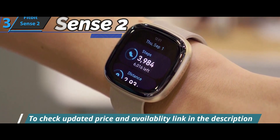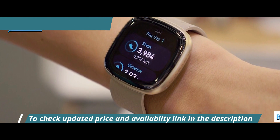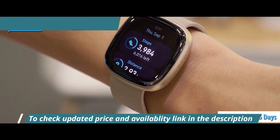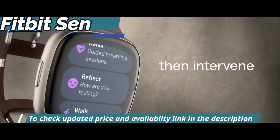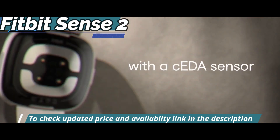Another distinguishing feature is the generous battery life of up to 6 days, which is quite an achievement for a watch this size and with so many features. Thanks to fast charging, you can charge the watch in just 10 minutes.